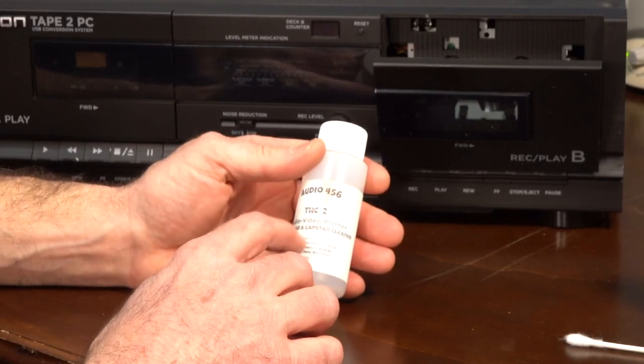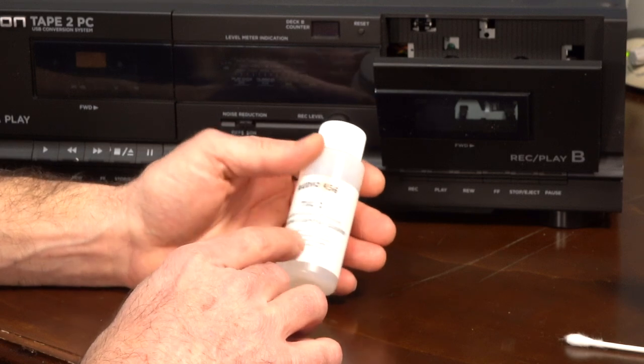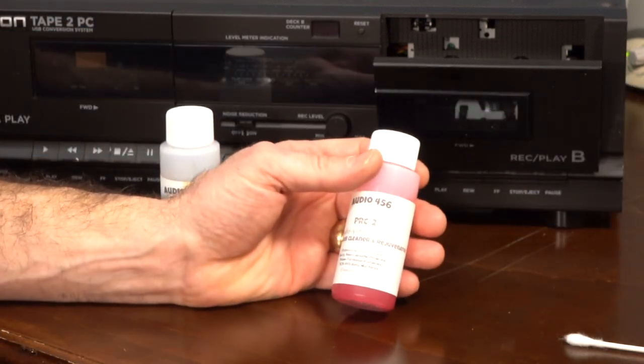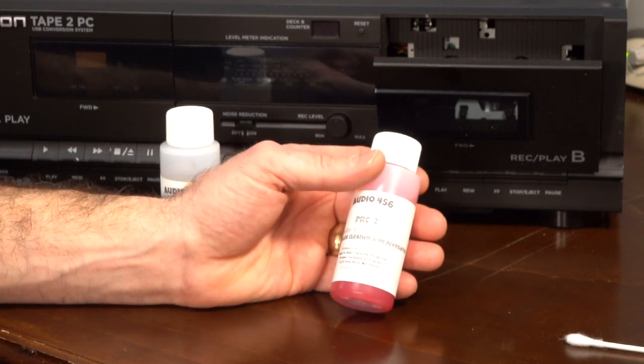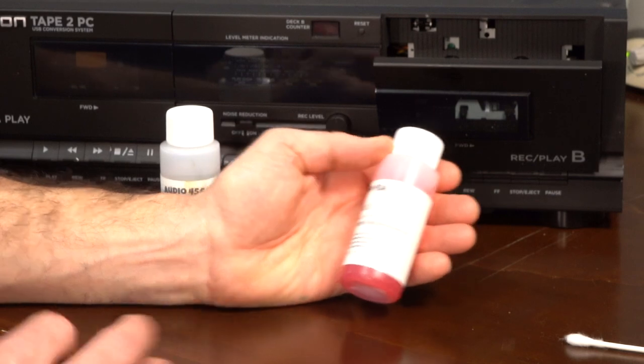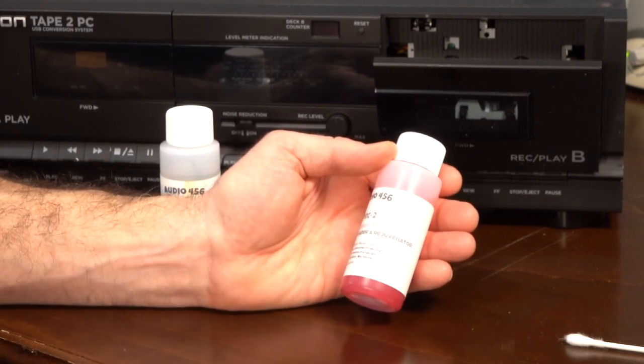This is THC-2. It's a video printer and tape head cleaner. I also have this PRC-2, and this is for rubber gaskets. It's a rejuvenator — what it does is it keeps the moisture in the rubber.